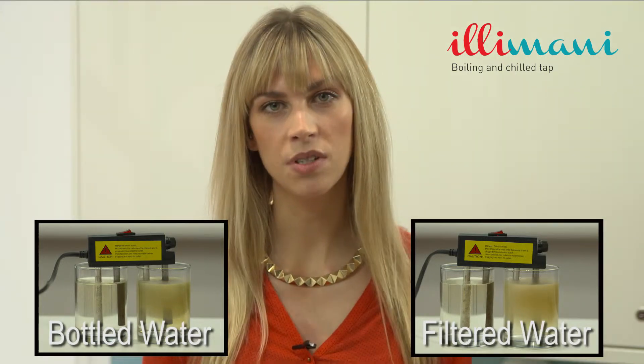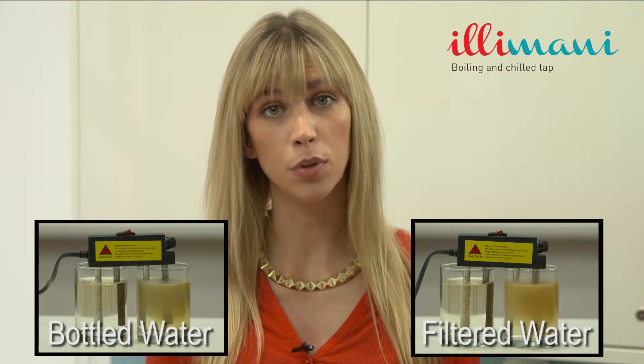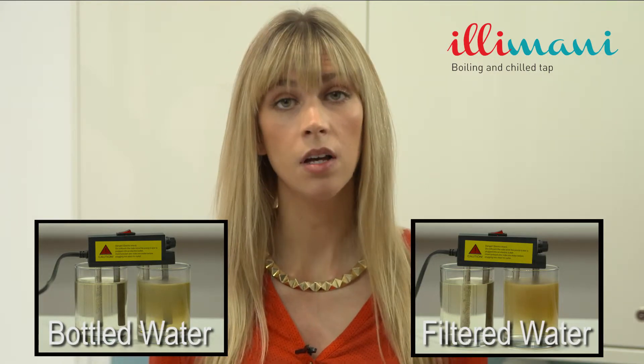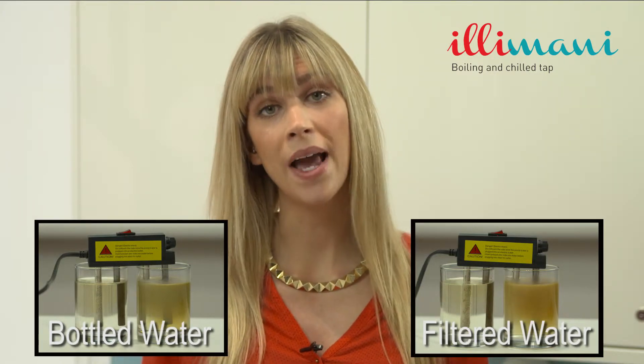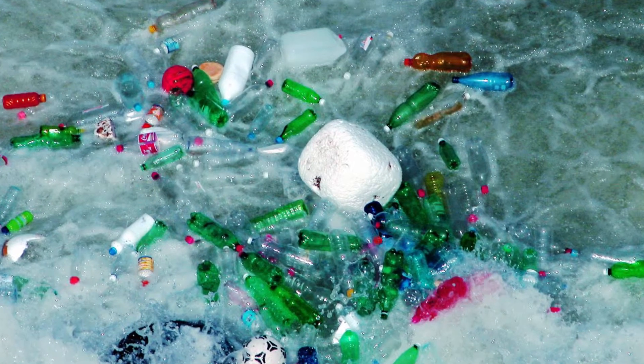Minerals in mineral water are inorganic — your body cannot assimilate them. Bottled water comes from many different sources; some is filtered municipal water, some is mineral water, but all of it has to be transported by air, sea, or land, and of course the residual plastic waste is horrendous.